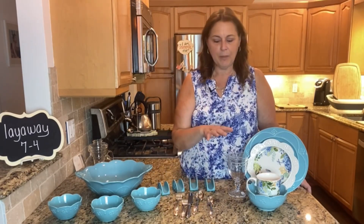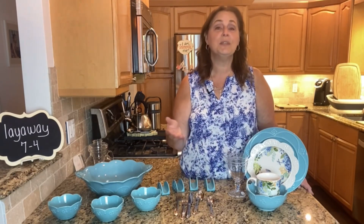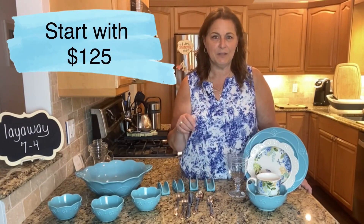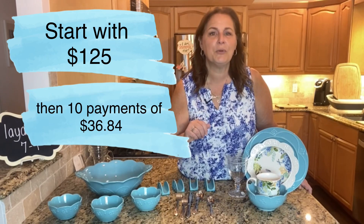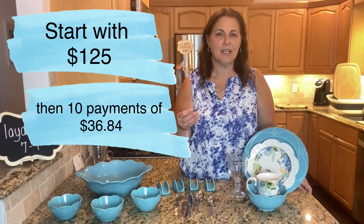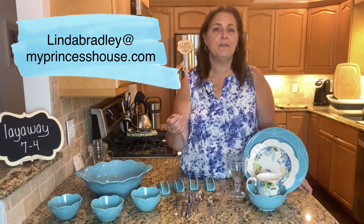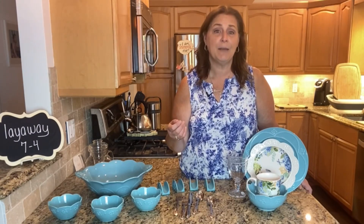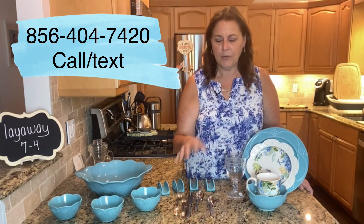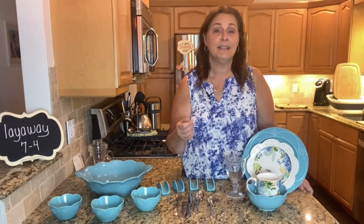This whole entire package can be yours, and like I said it's going away — the season is coming to an end, so please grab it while you can. You can start with a deposit of just $125 and then make 10 weekly payments of $36.84. Just reach out to me directly at Linda Bradley at MyPrincessHouse.com or text me at 856-404-7420. I can also switch a couple of things — if you don't want these glasses or you already have silverware and want something different, there are things I can switch, so reach out to me and let me know.